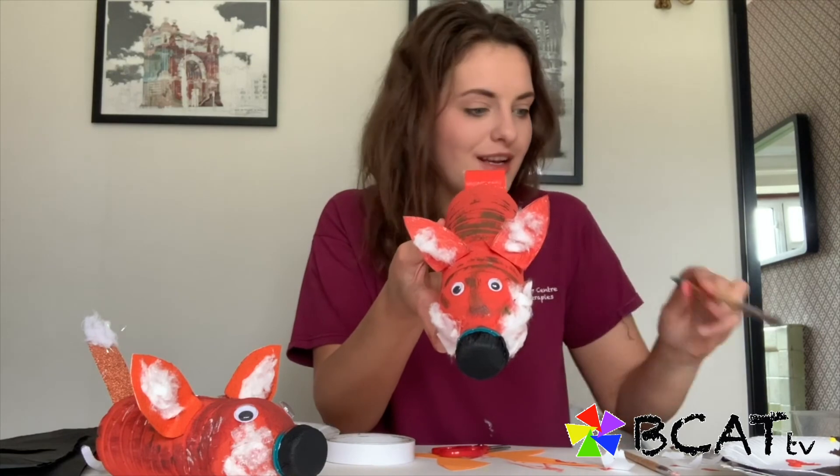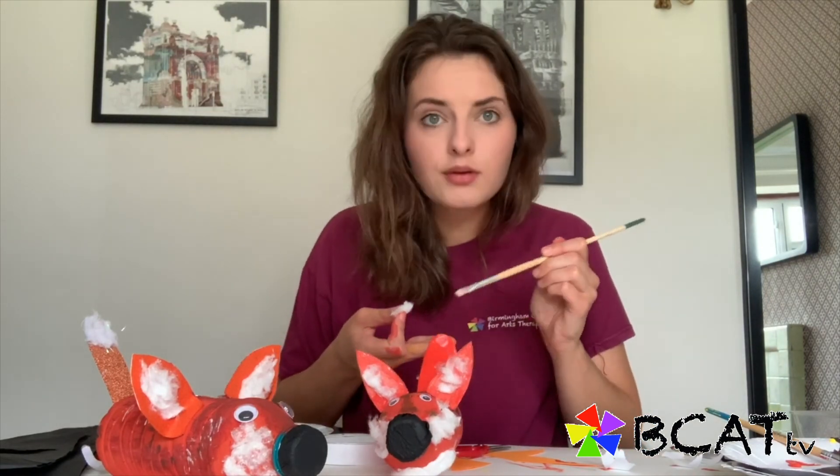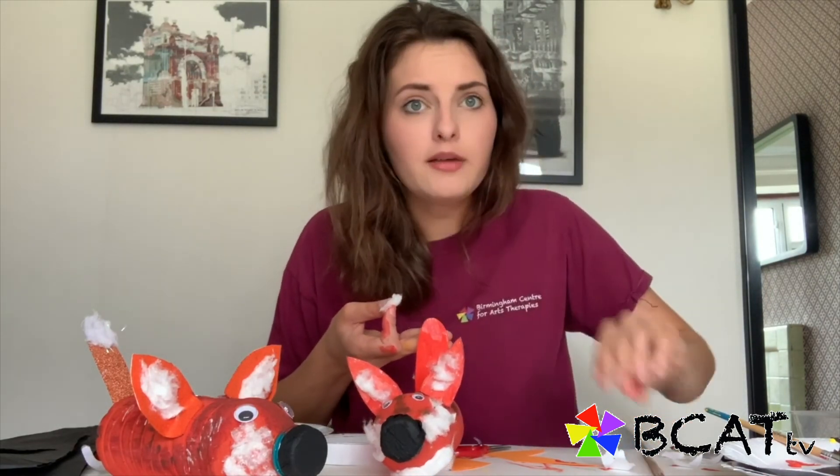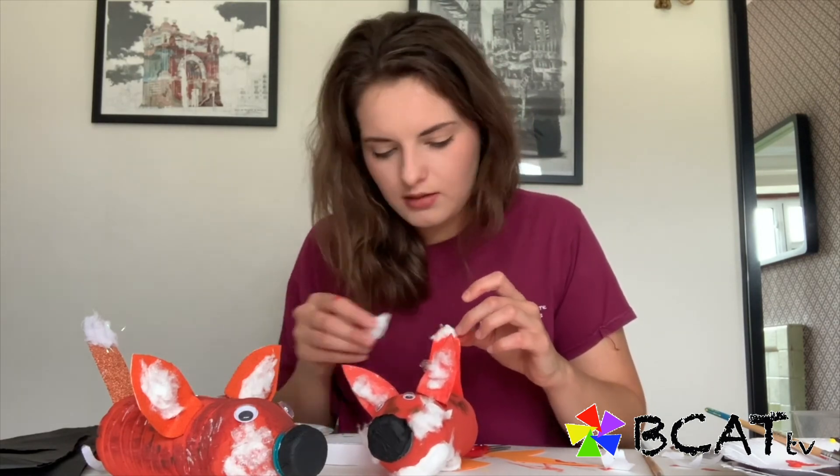There we go — we've got another fox friend! If you want to, you can add a bit of fur onto his tail as well. It'll be great to see the photos if you do end up making one. Good luck and stay safe.